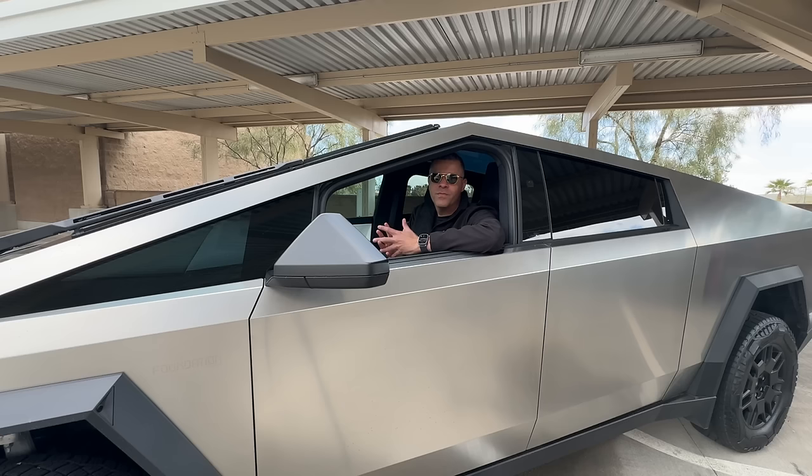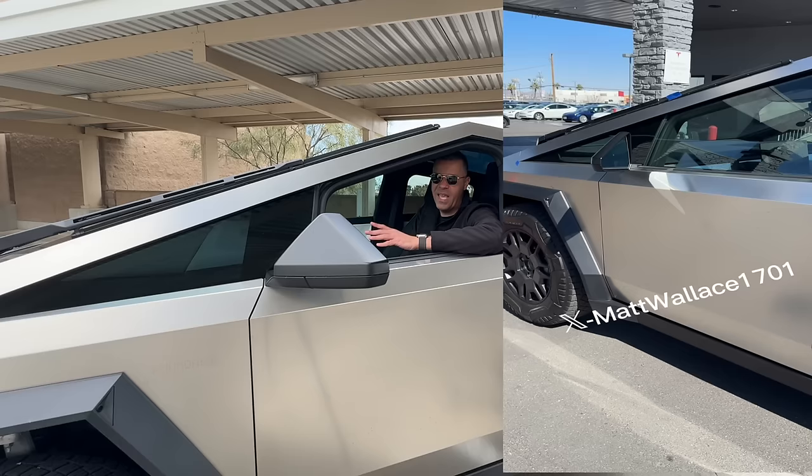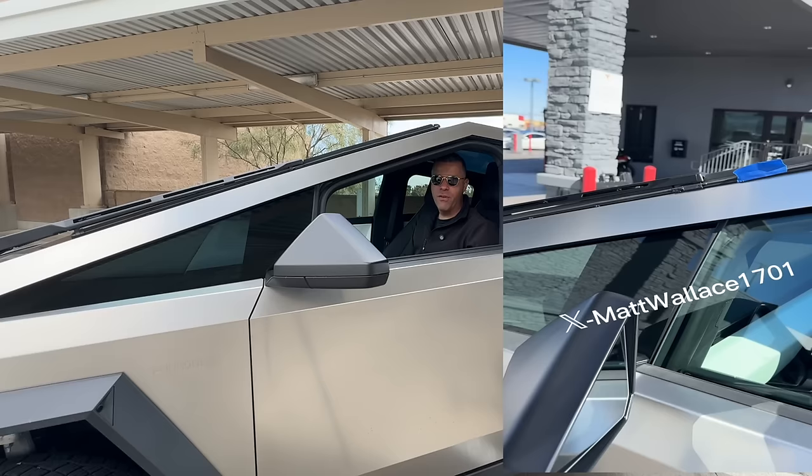Another question I get asked is: when you picked up the truck, were there any issues with it? And oh boy, yes there were. When I did pick up the truck there were some panel alignment issues and some slight door issues. I posted a video about that pretty much the day after I picked it up. I pointed out every issue, then brought it back the next day. In less than a day, Tesla fixed my issues. I caught a lot of flak from people online — 'why would you even take delivery of that piece of junk?' — I got called every name under the sun.